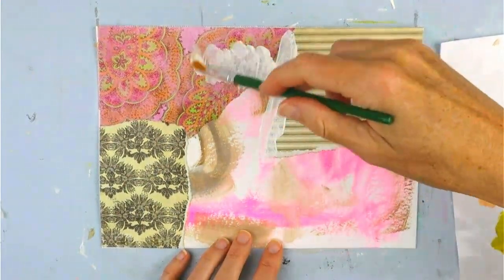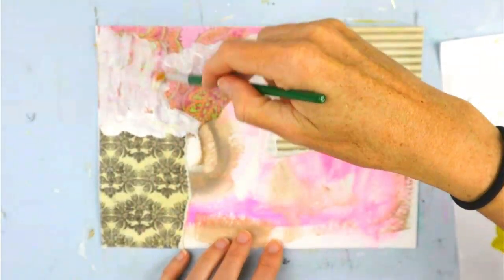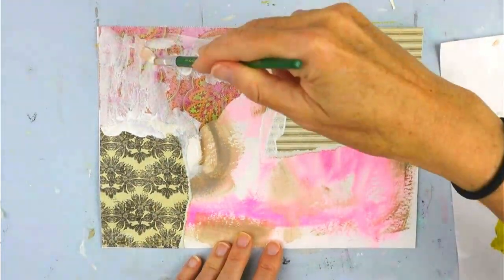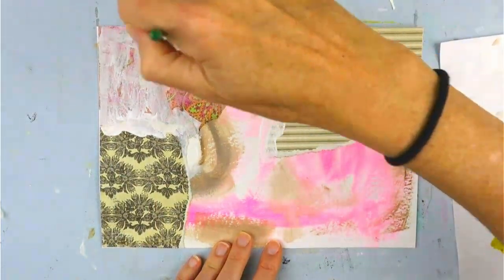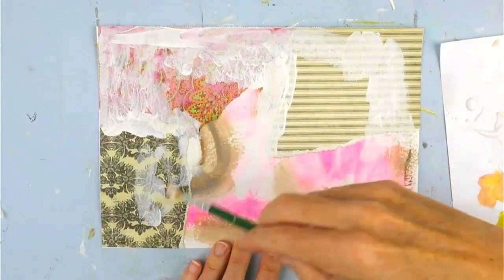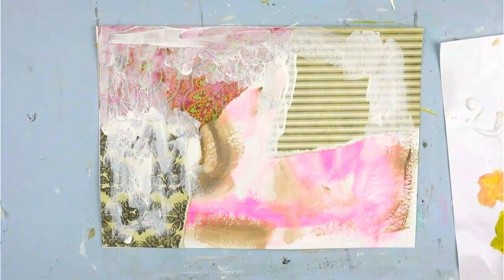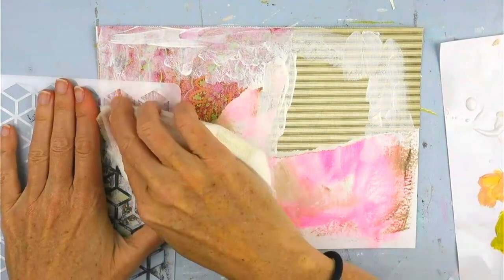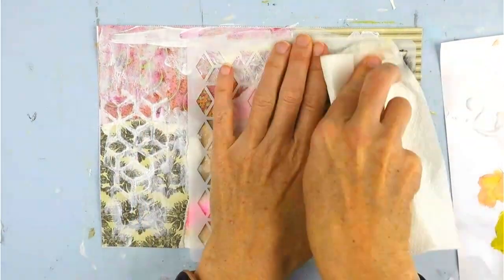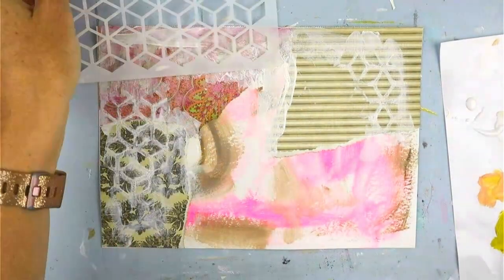This is a layer of gesso. I tend to use gesso to push papers to the background — sometimes I feel like they're so in my face that I need to dull them just a little bit, so I can add some other elements without feeling like they're so obvious.